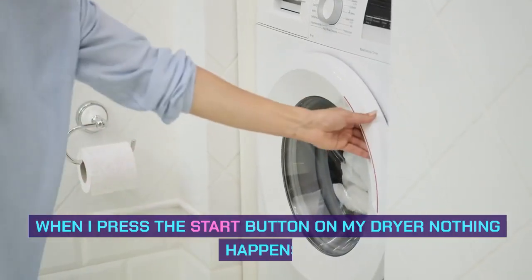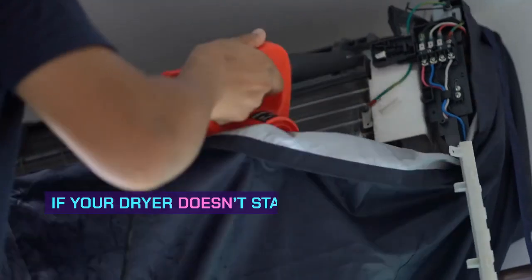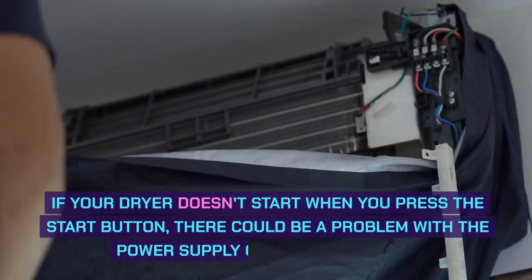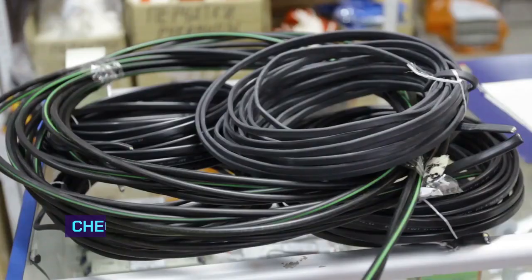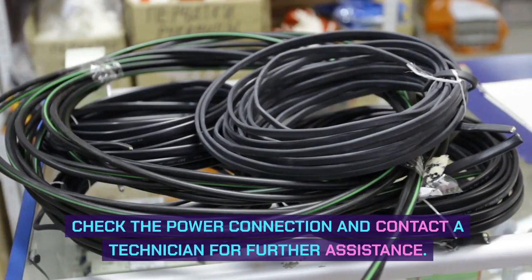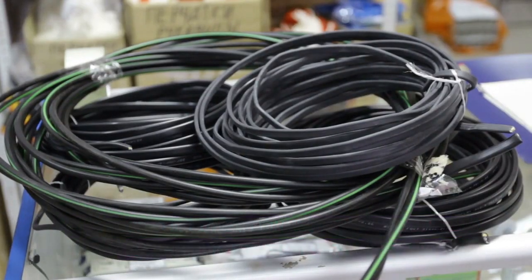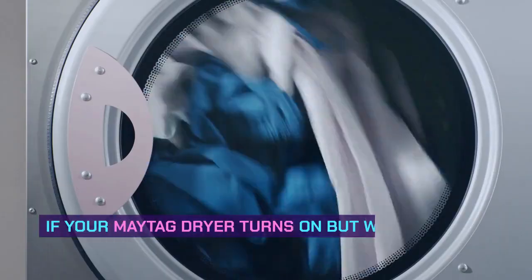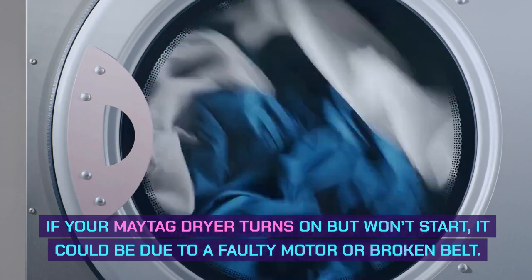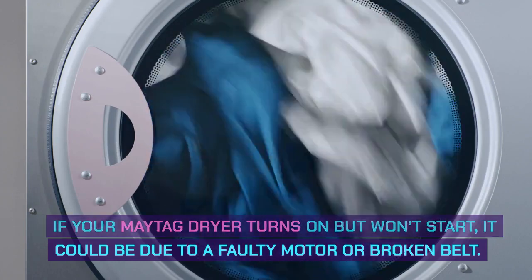When I press the start button on my dryer nothing happens? If your dryer doesn't start when you press the start button, there could be a problem with the power supply or a faulty button. Check the power connection and contact a technician for further assistance. Why does my Maytag dryer turn on but won't start? If your Maytag dryer turns on but won't start, it could be due to a faulty motor or broken belt.